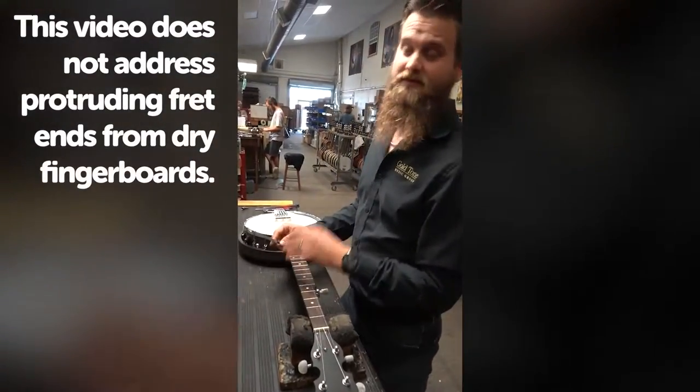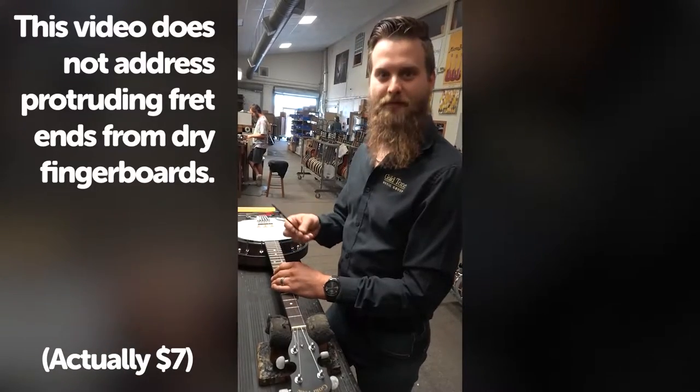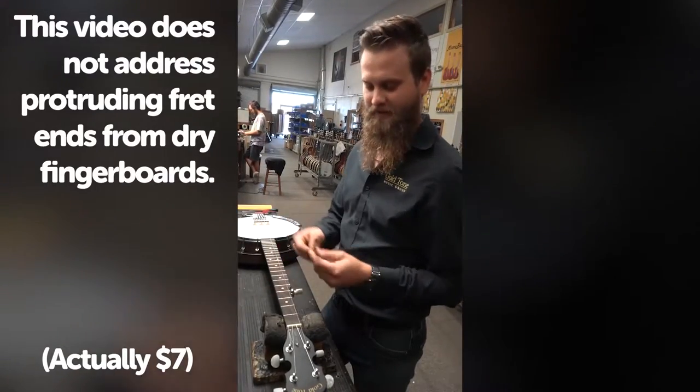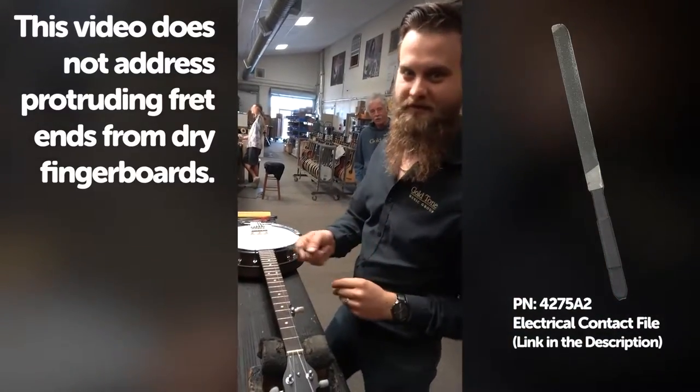This is how you fix sharp fret edges with nothing but a five dollar spark plug file from McMaster-Carr. We just put some heat shrink on the end of it so it's more comfortable to use.